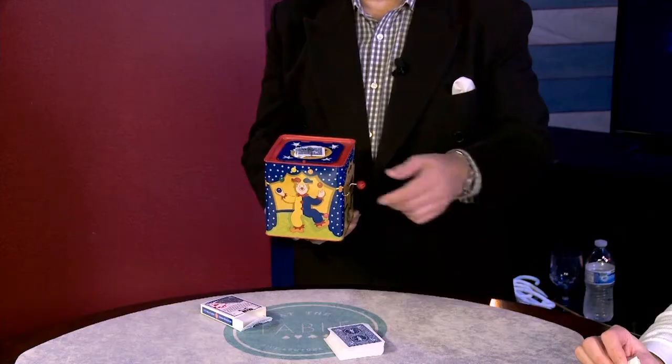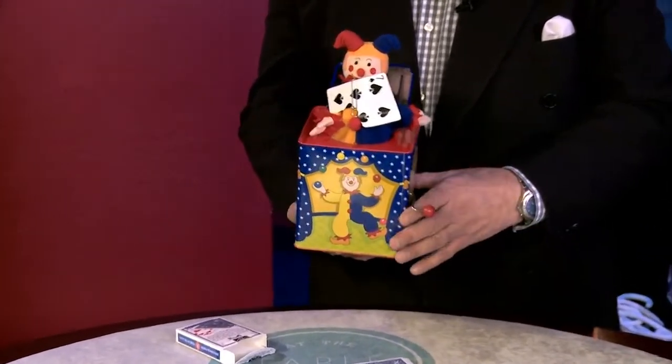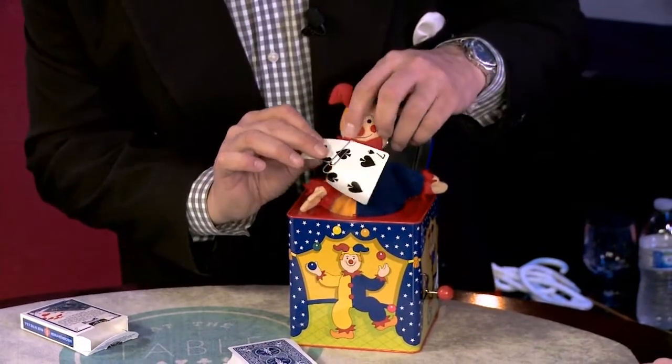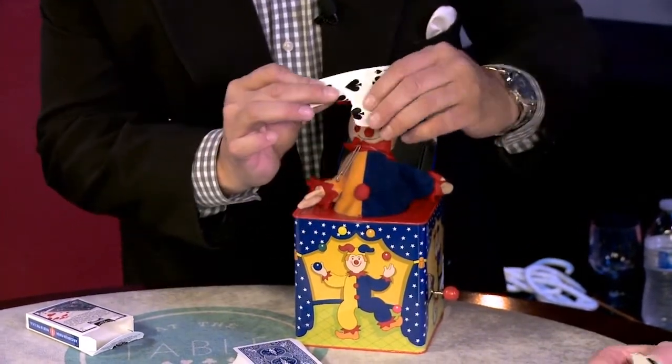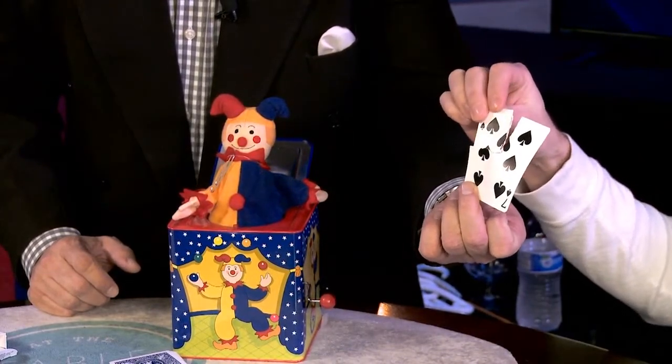Let's see what happens. I'll play the tune. Now what's cool about this is, we have it like this. We just pull that free and let's see if that matches your piece — I think it does. That is a match.